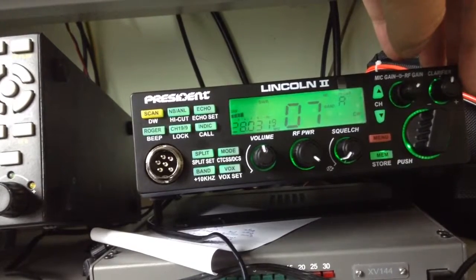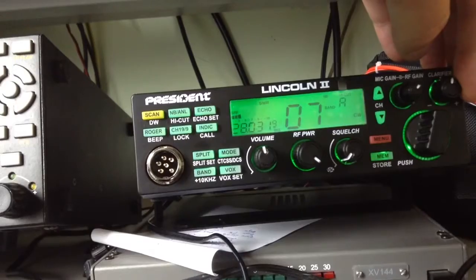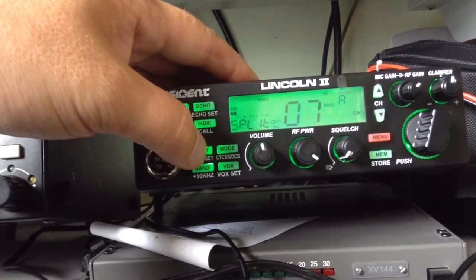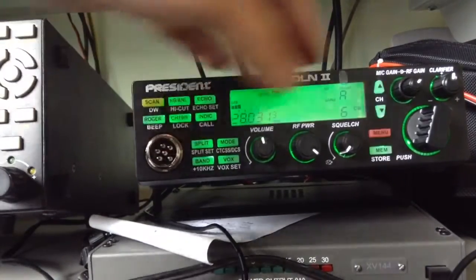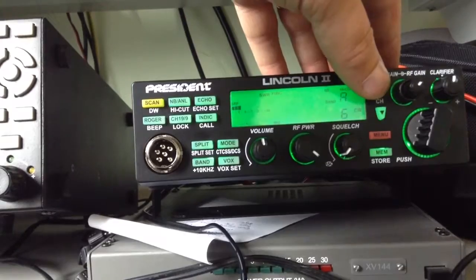I know that I am tuned to the top image and I have got my split on, and it is set for 6 — and minus. That is 600Hz minus.